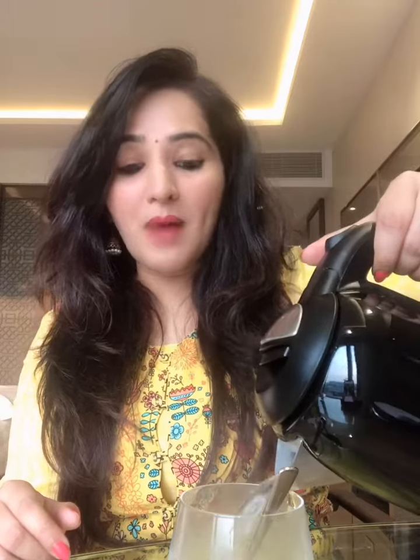It contains saffron, cardamom, clove, cinnamon, elai, and kesar — which is very good for my skin. I have added honey — organic honey — and I will add one cup of warm water.